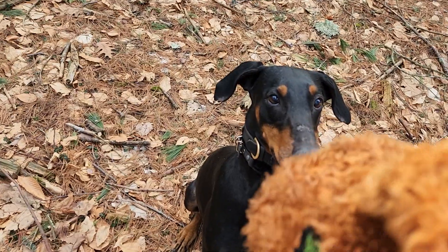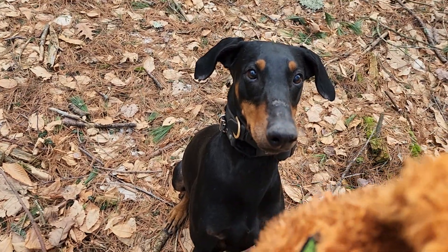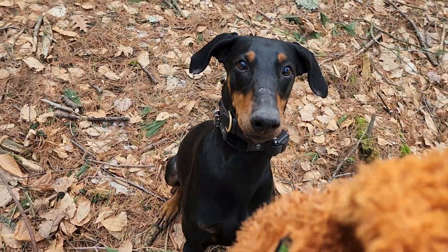Good girl. And she doesn't want the game to end. Good girl. Stay.